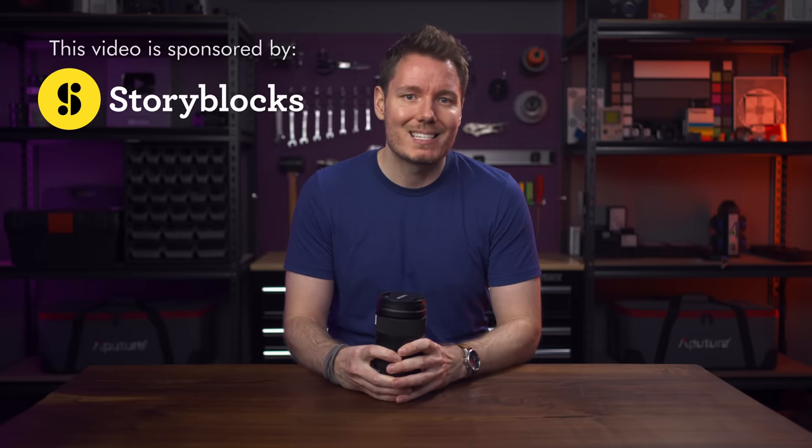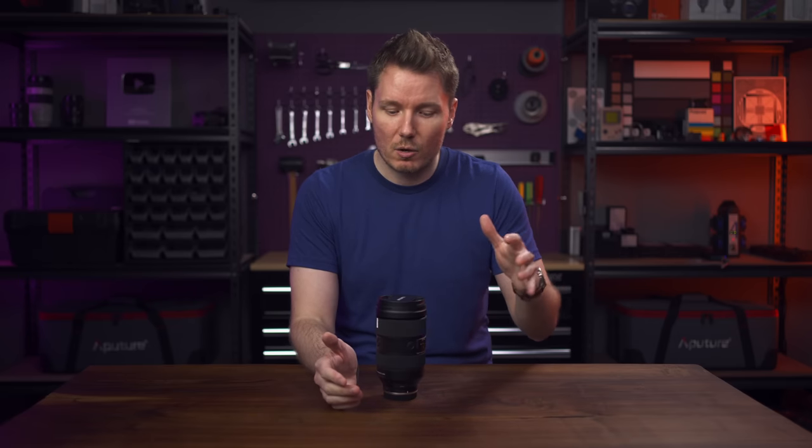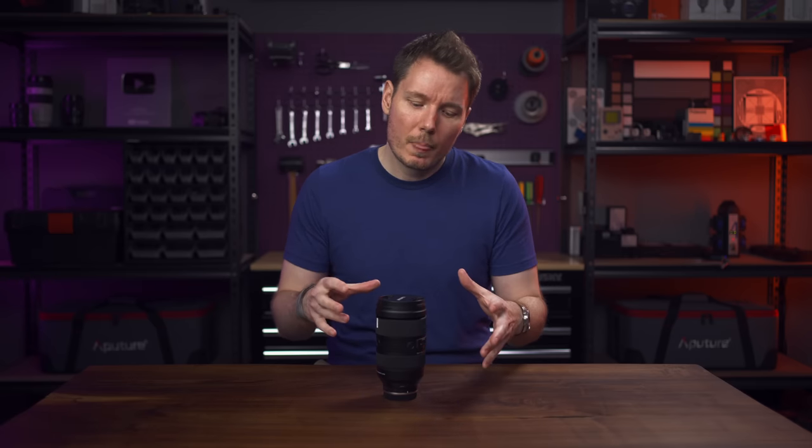Have you guys heard of Dustin Abbott? He's another YouTuber that makes videos like this. He already made a video on this lens, and that guy's making great in-depth videos, so if you haven't checked out his channel, go check him out — especially with this lens as a good starting point, because I'm not going to cover everything he already covered. He focused more on the photographic side, so I'm going to fill in some gaps with video.